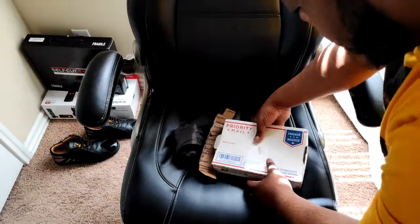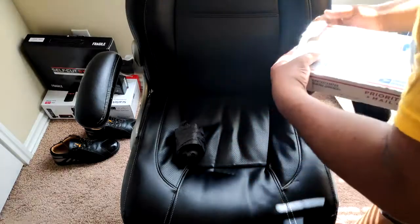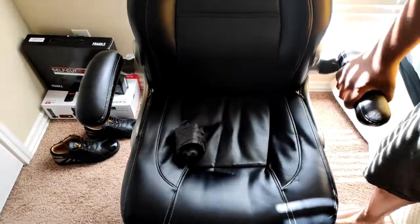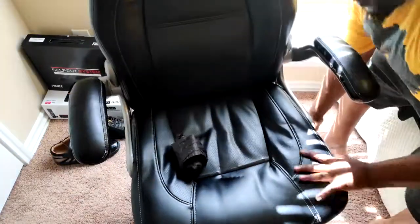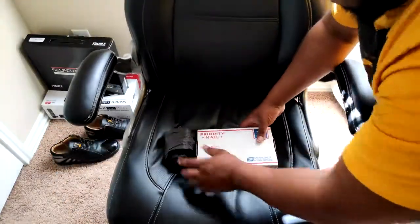Let's start with this right here — an unboxing. Different video. This box goes with this package.